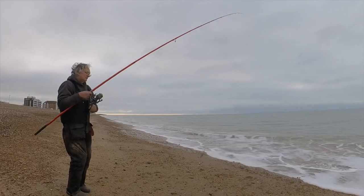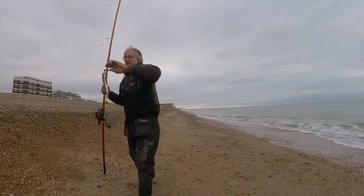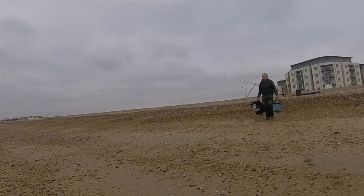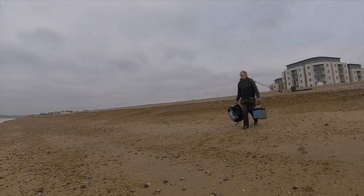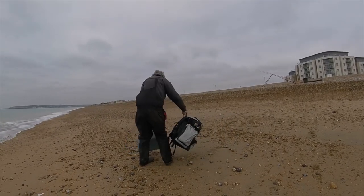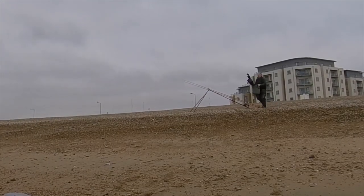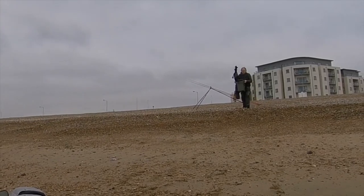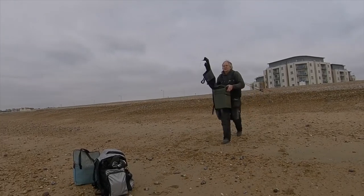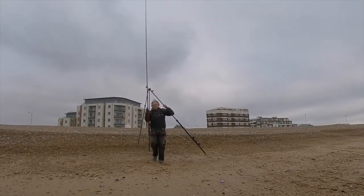When the weather conditions are good I like to be as close to the water's edge as possible, so here's my first move down the beach. If I'd stayed on the strand line I'd have to either drag the fish up the beach — which I don't like to do — or move down while playing a fish, in which case I wouldn't know what's happening with my other rod and could miss bites on that.